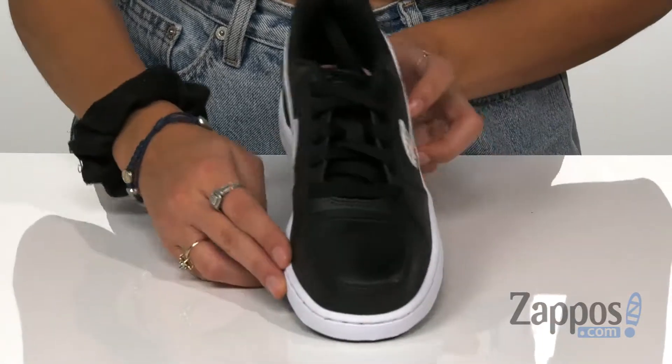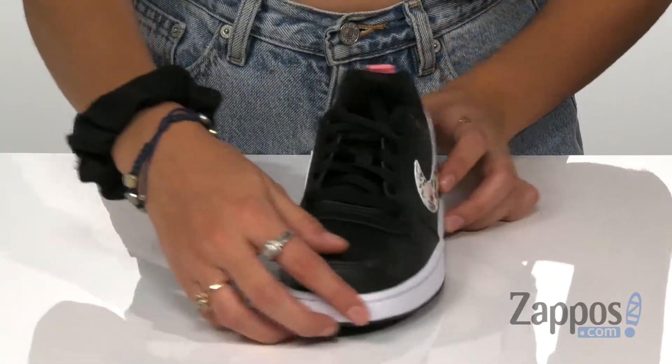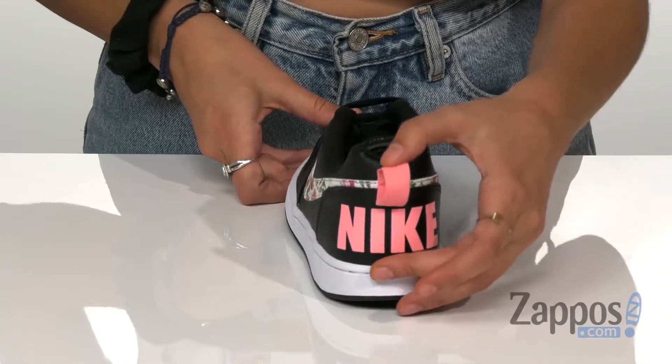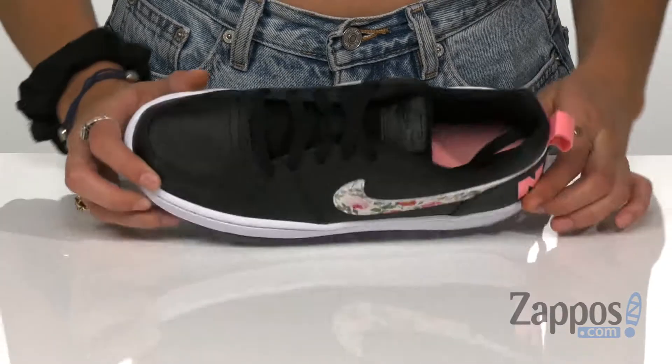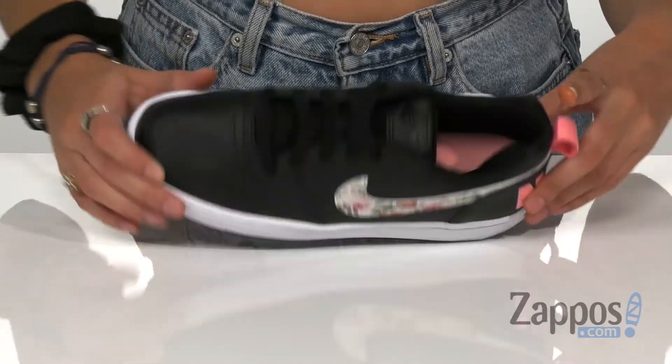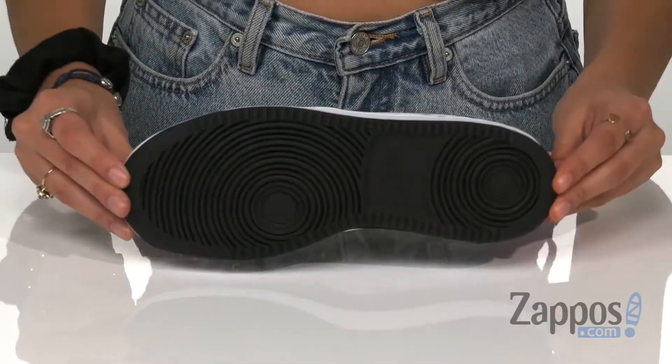They have a traditional lace-up closure for a secure and adjustable fit, along with a back pull tab to easily slip the shoe on and off. It has a padded tongue and collar for additional comfort, and a mesh lining and footbed. This is all on top of a synthetic outsole. Roll the court or anywhere you go with these sweet kicks.